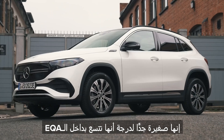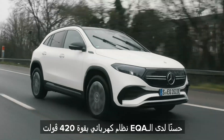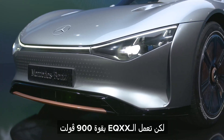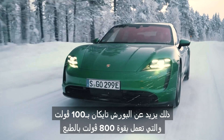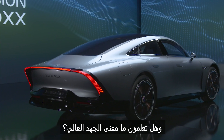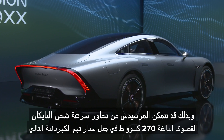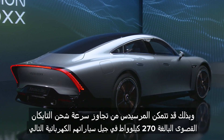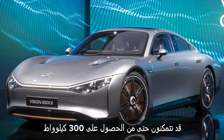The battery is so small it would even fit into an EQA. Now, the EQA has a 420-volt electrical system, but the EQXX operates at 900 volts — that's 100 volts more than a Porsche Taycan, which does 800 volts. High voltage means fast charging, and Mercedes might be aiming to beat the Taycan's 270kWh maximum charging rate with its next-generation EVs, potentially reaching 300kWh.